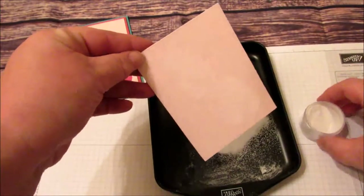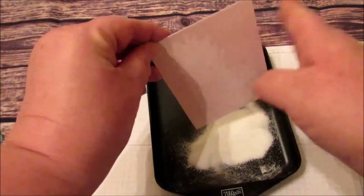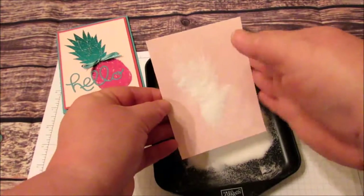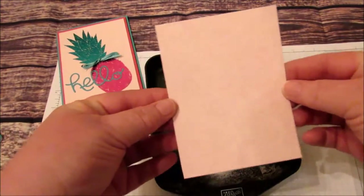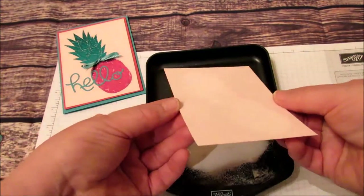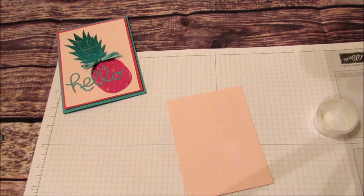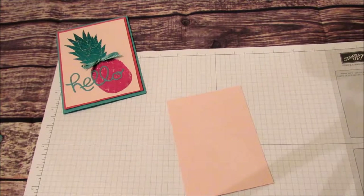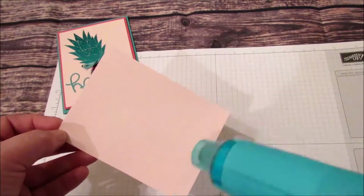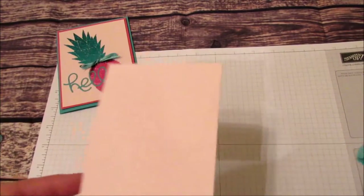I forgot to use my embossing buddy — so if you have an embossing buddy you should use that first. I want to make sure I get this on really good. It's on there, even if you can't quite see it. Now we're going to go ahead and heat that until it's just wet with our heat tool. Okay, I think that's good.